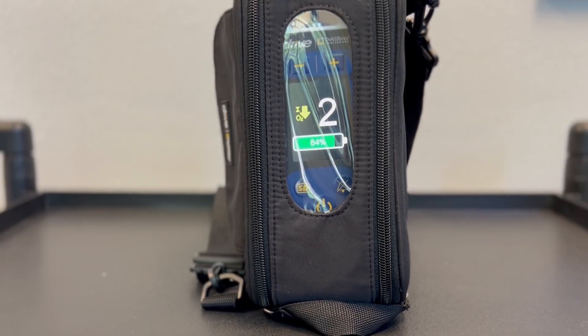While using the carrying case, you still have full visibility and access to all of your controls.